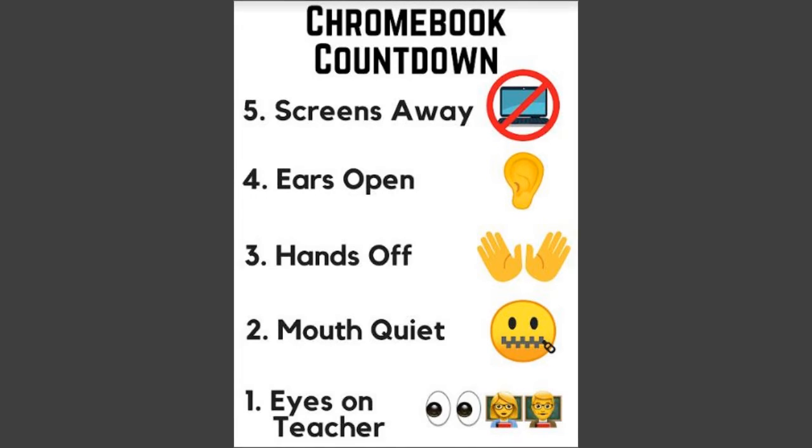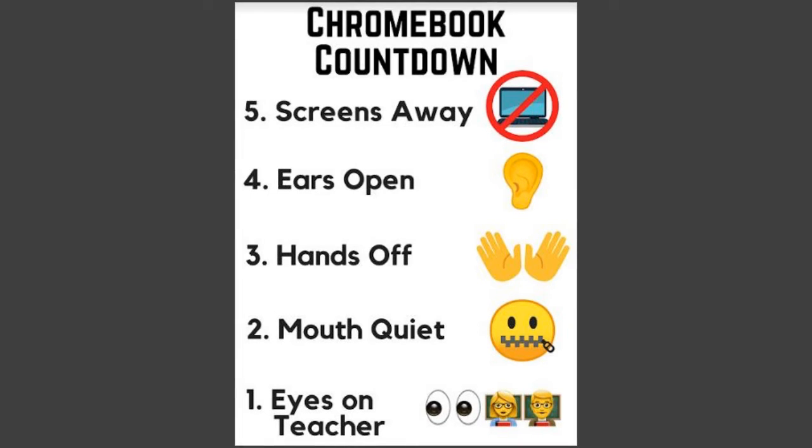If you are on your Chromebook and the teacher needs your attention, they might utilize the Chromebook countdown. Five — screens away. Four — ears open. Three — hands off. Two — mouths quiet. One — eyes on teacher.